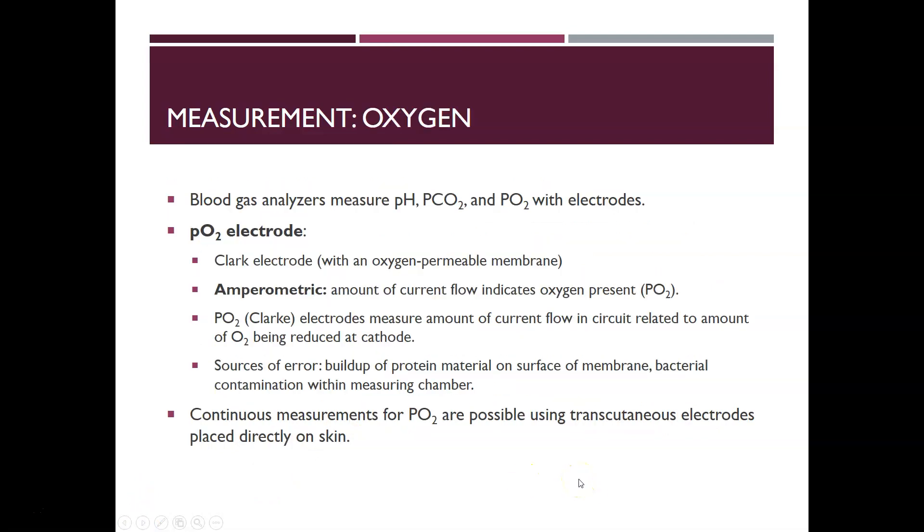Blood gas analyzers measure pH, pCO2, and PO2 with electrodes. The PO2 electrode is a Clark electrode with an oxygen-permeable membrane. It is an amperometric measurement — it measures the amount of current flow, which indicates the oxygen present. The Clark electrode measures current flow in a circuit, which is related to the amount of O2 being reduced at the cathode.